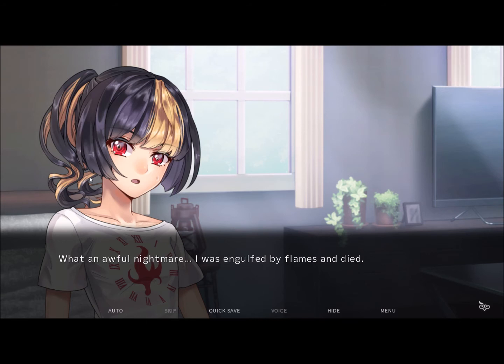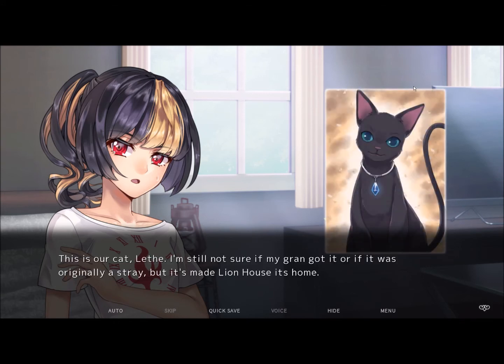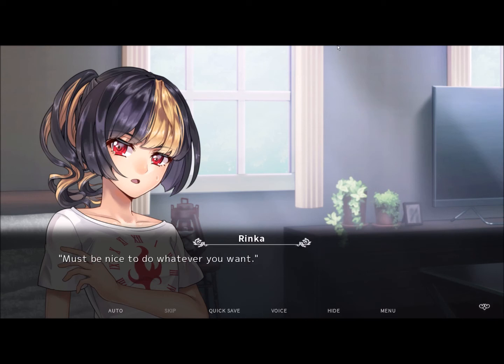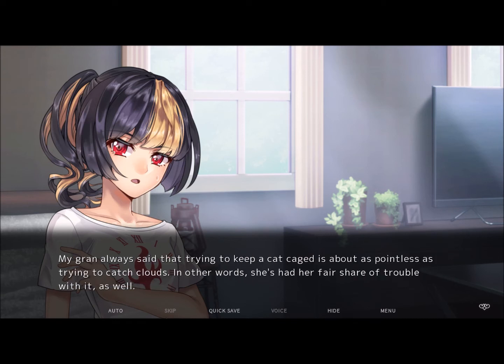I wake up from my own uncontrollable scream. What an awful nightmare — I was engulfed by flames and also died. I'm drenched in sweat and my breathing's beyond ragged. I notice a strange black shape in my stomach area, wondering why I even had such a dream. It's you! Meow. This is our cat, Lefay. I'm still not sure if my gran got it or if it was originally a stray, but it's made Lion House its home. It's also adorable as hell. It's been here as long as I can remember, but it's still pretty lively despite its age. Maybe I was struggling to breathe because I was lying on my stomach. It jumps back from the bed and skitters off when it realizes I'm about to get up. My gran always said that trying to keep a cat in cages is about as pointless as trying to catch a cloud.